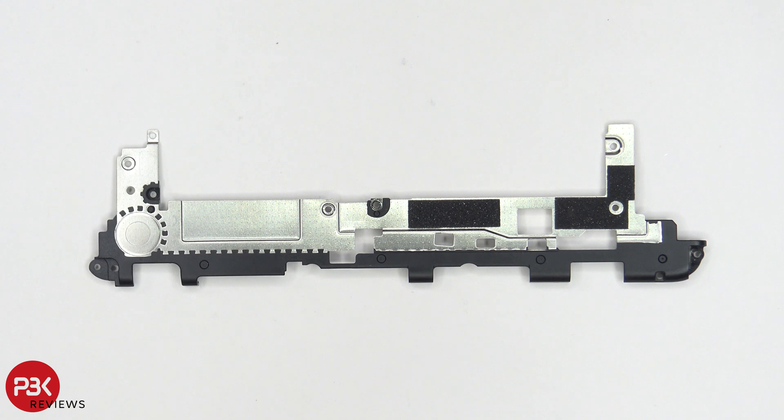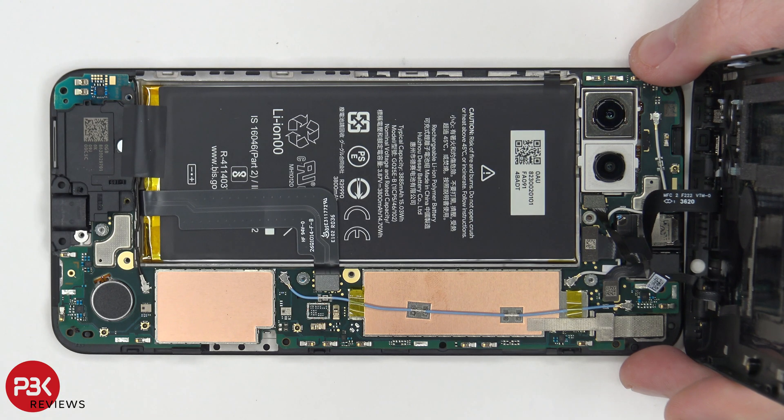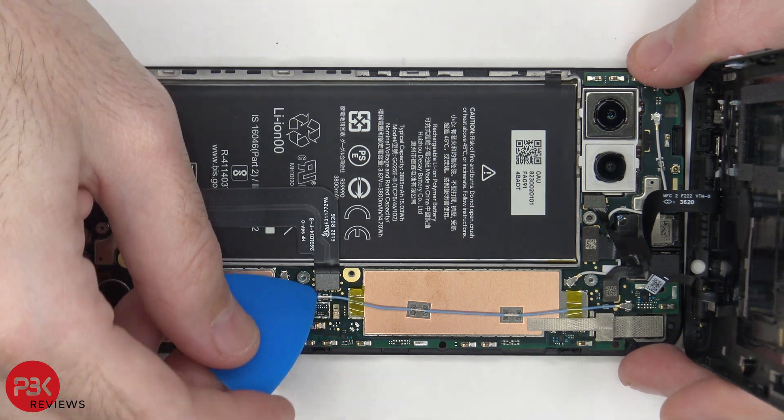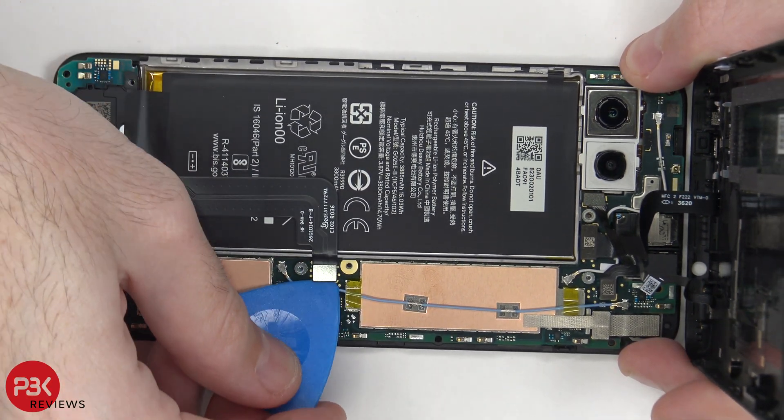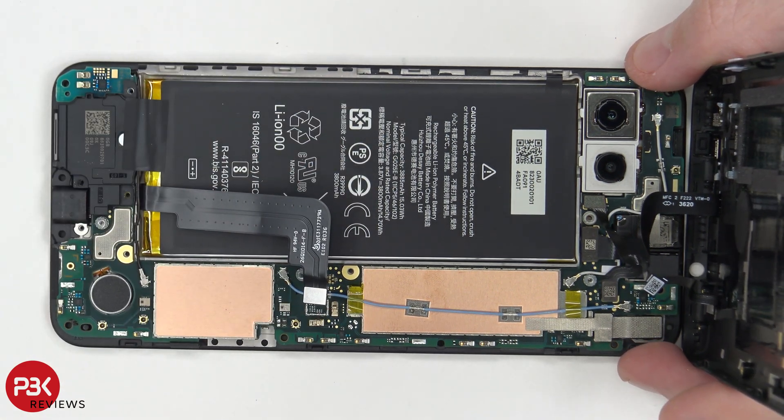Now we can lift up and remove this metal cover. Here's a better look at that metal cover. Now it's time to disconnect the battery cable. Once we have that disconnected, we can go ahead and disconnect the rest of the cables.